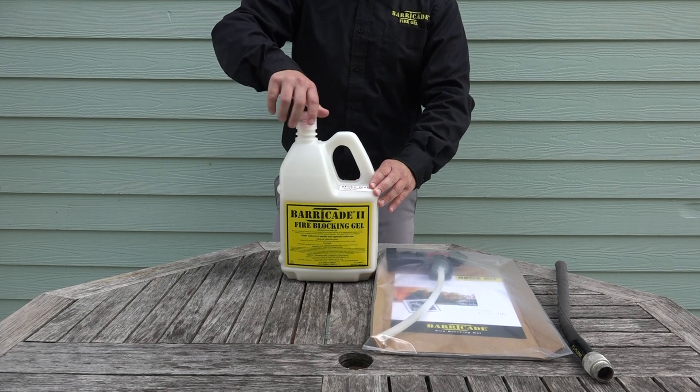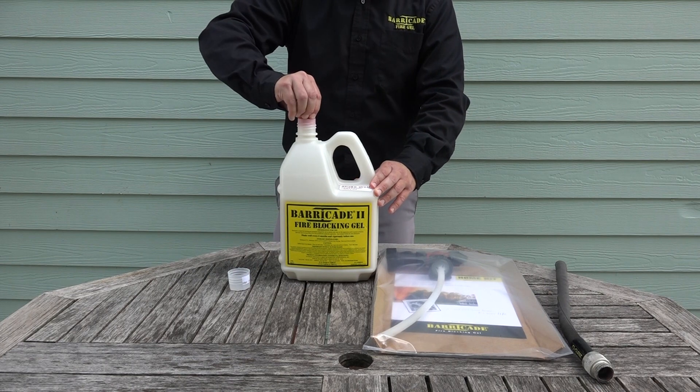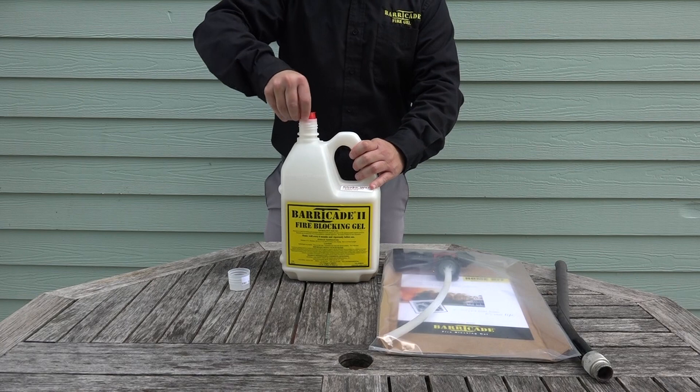First, you'll need to remove the shrink seal, the cap, and the red safety plug. You may need to use a flat blade screwdriver or pliers when taking out the plug.